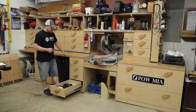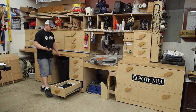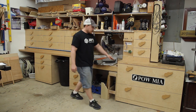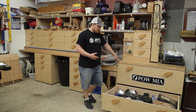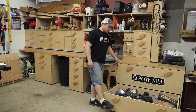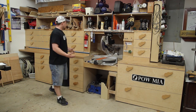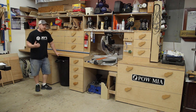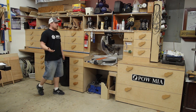This bottom drawer has all my air-powered stuff — nail guns, HVLP sprayer. If I'm just looking for something I can open it, look at it, and close it without even bending over. Same with the other large drawer, which has all my corded tools I no longer use since the cordless ones are more convenient. With the drawer pulls, I can open it without bending over just to check if something's in there. Think about the little things — you don't want to continuously bend over, as that puts unnecessary strain on your back.